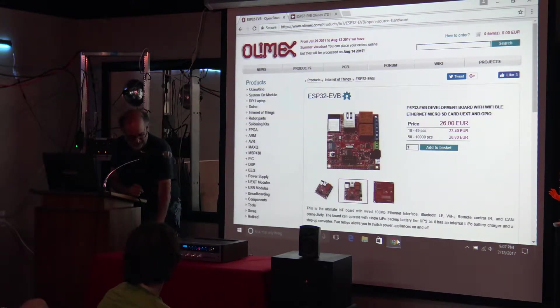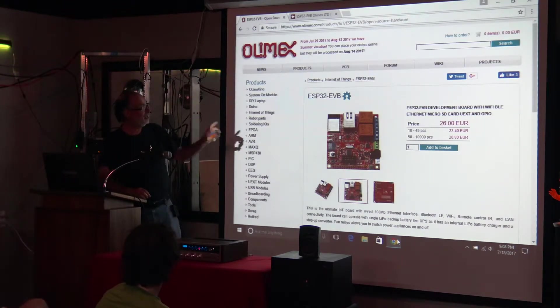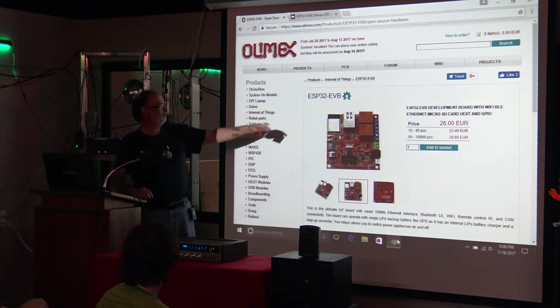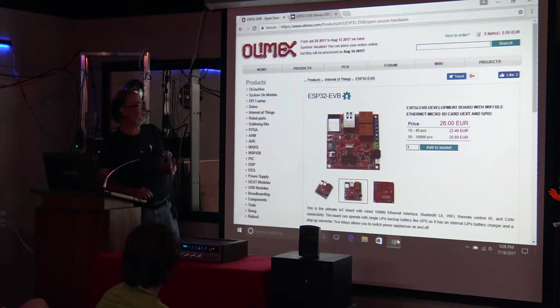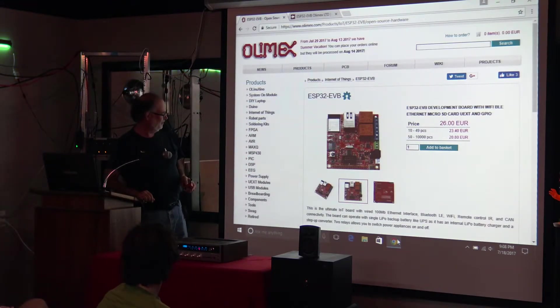I was hoping by tonight to have some demo code put together, but I've been busy with other things. I've got the board here if you want to come look at it. This development board has the processor on it, which includes the Wi-Fi and Bluetooth, wired Ethernet — 100 megabit. It has a pair of 10-amp relays, a CAN bus so you can talk to your car with it, infrared transmitter and receiver, SD card, and a USB slot. There's more — I'm forgetting some of the stuff.